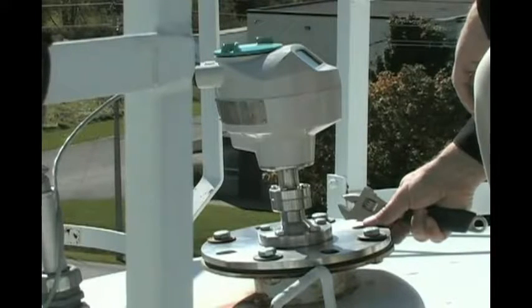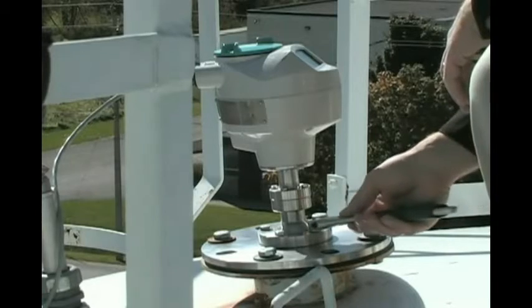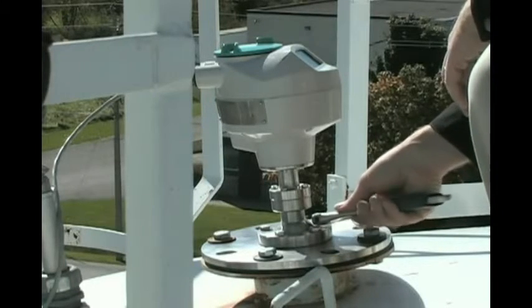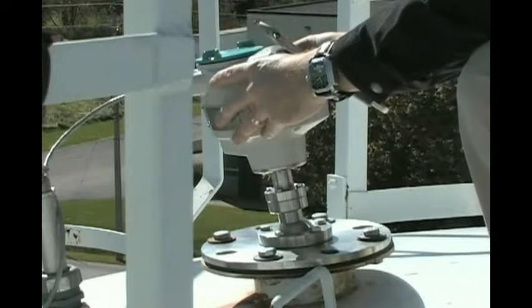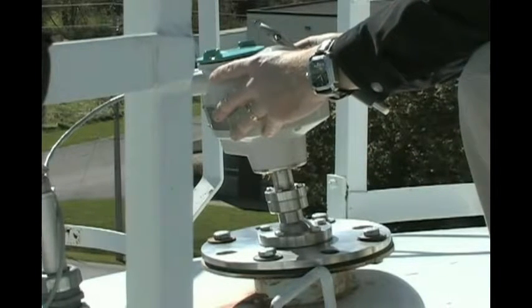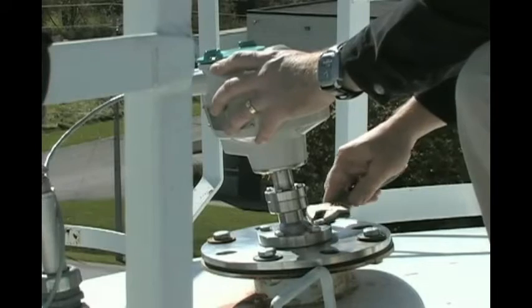The LR260 has this integrated aiming assembly. What we want to do is just loosen off these bolts here, and then we can simply aim the sensor towards the bottom center of the silo. This will ensure that we have a good signal throughout the whole measurement range. Then we can go ahead and snug those down.